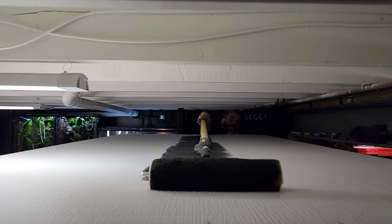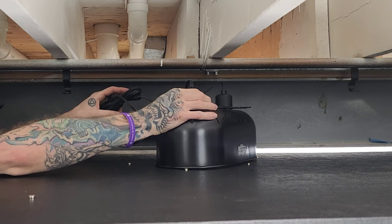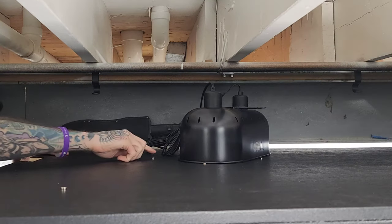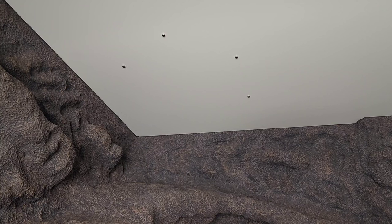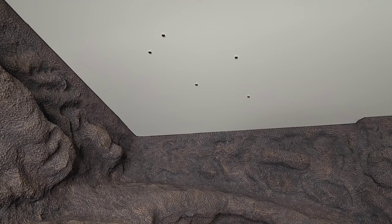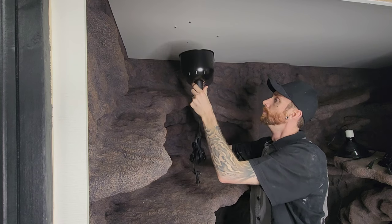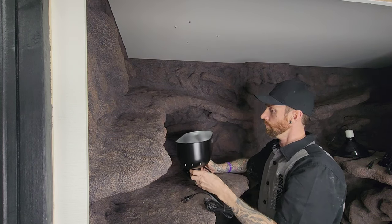Primed and painted black select areas where I'll be working. Prepped where I wanted my double dome basking lights to go, using magnets to kind of line it out so I can see it on the inside, where my target zone was going to be for a basking platform.